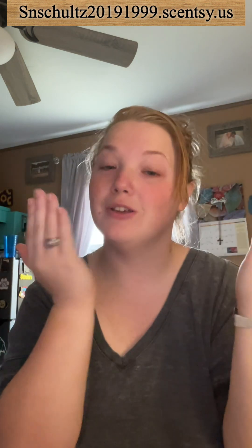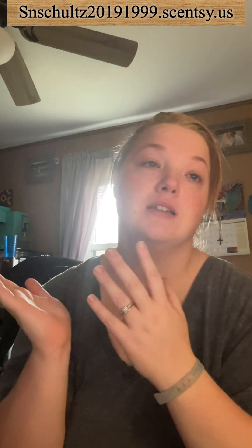What is up everybody, it's me Stephanie, independent Scentsy consultant. My nose is red — just a blemish, acne. We're going to be talking about a new collection. I will be posting pictures in the video as well. I started some new editing so I'm very happy and pleased with myself. The collection we're talking about today is the Scent of the Season wax collection.